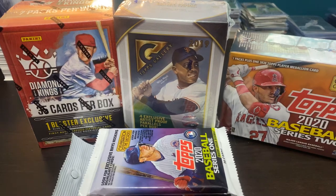Hey everybody, welcome back to Ripping for Ripkins. It's Cory, and today I've got a mixer break on some sets that I'm putting together. I went ahead and grabbed up some blasters, fat packs, and a couple of small packs trying to piece together some more of the sets I'm currently working on.